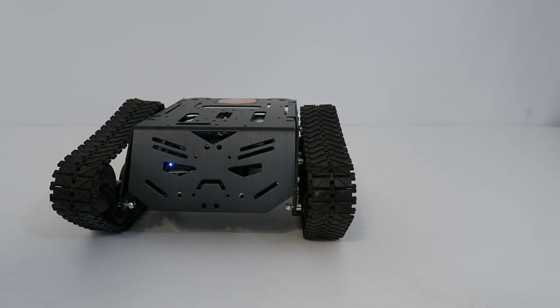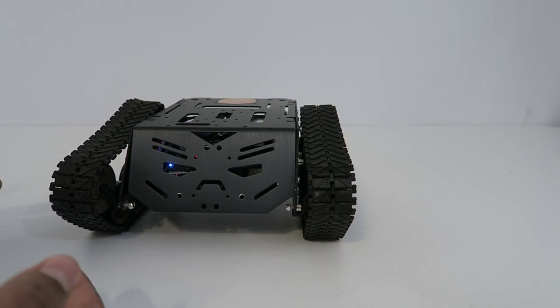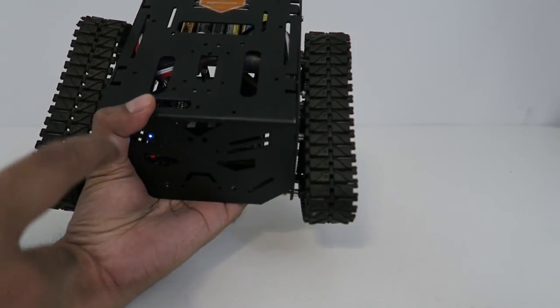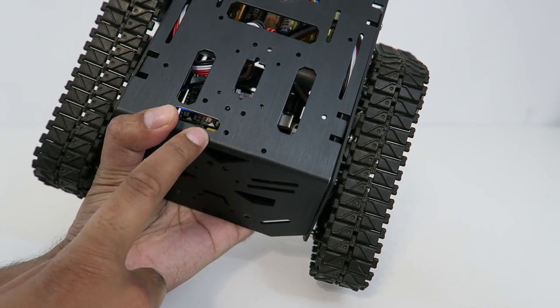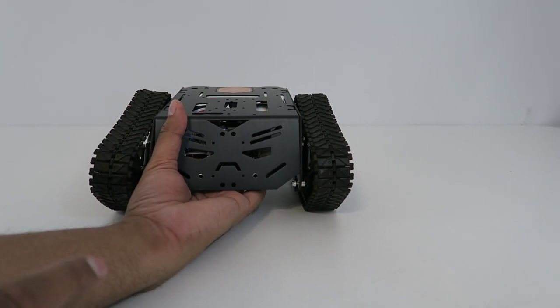Now, the only downside is this robot does not come with any kind of computer system, meaning you actually have to install your own Raspberry Pi or Mega Pi. In this case here, I went ahead and put a Raspberry Pi from our MakeBlock kit. And now we're going to go ahead and try it out.